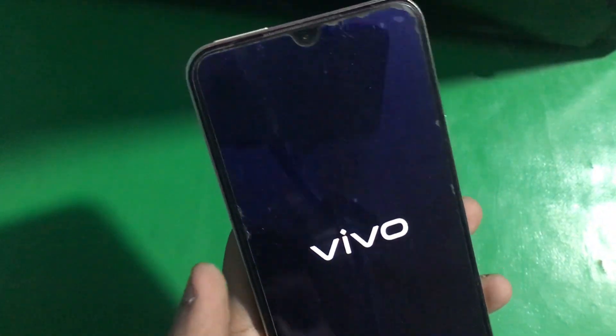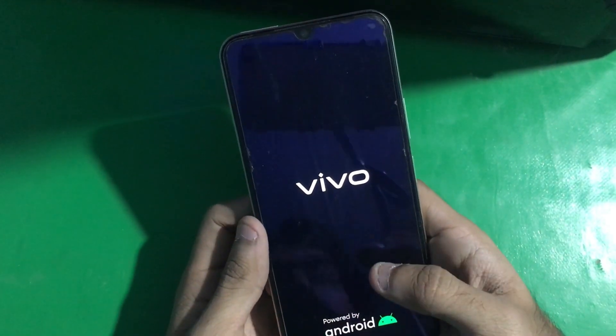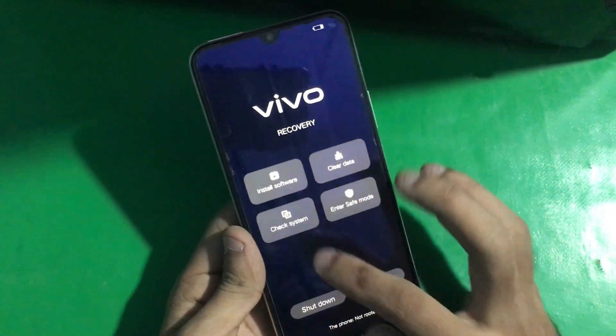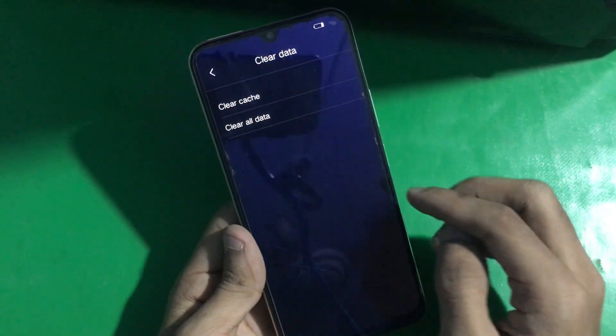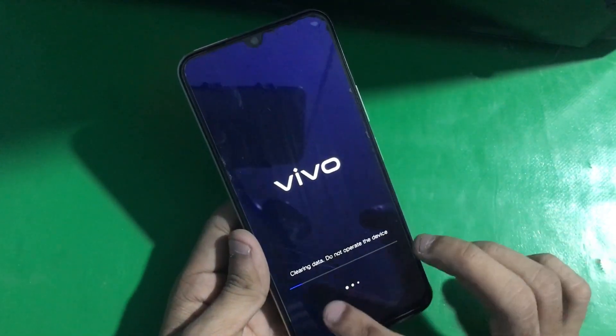Now the phone is booting into recovery mode. Once you're in recovery, go to clear data, clear all data, and then tap OK.